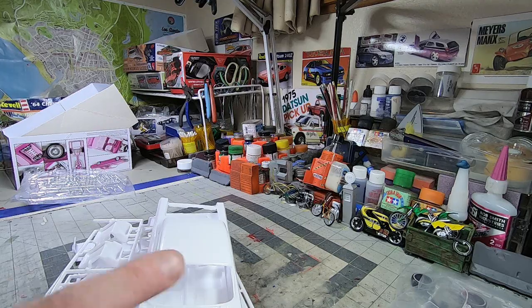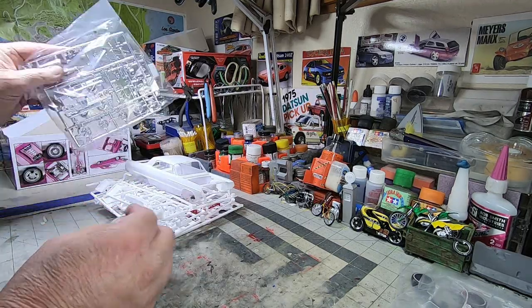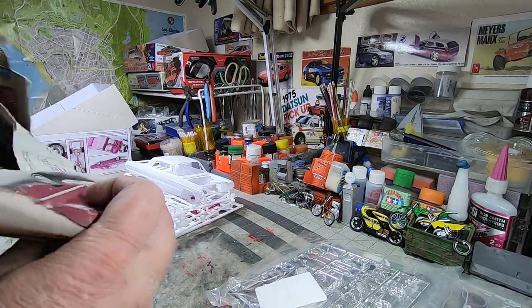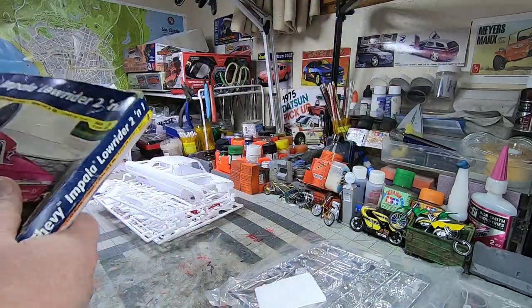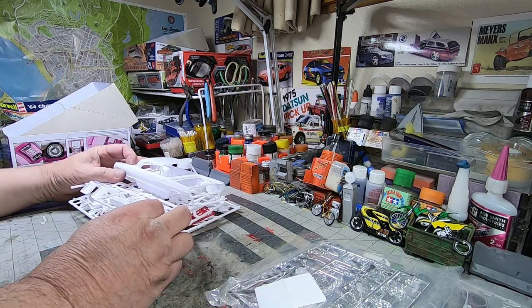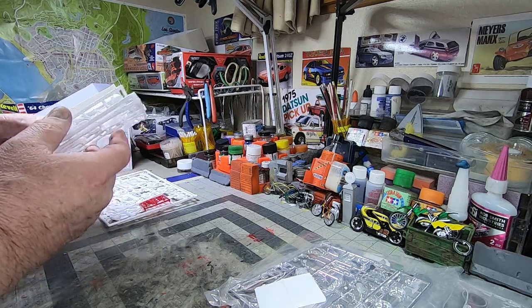That old one — I got that used. It was a used score and the box was beat up, obviously water damage. The inside, the decals were shot. But it was a sealed bag, just like this. Usually they demand a pretty high price, but I got it really cheap.